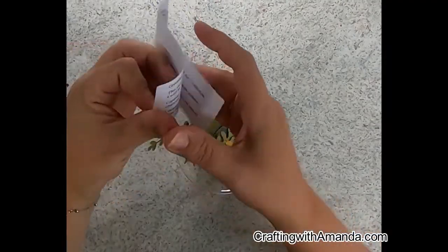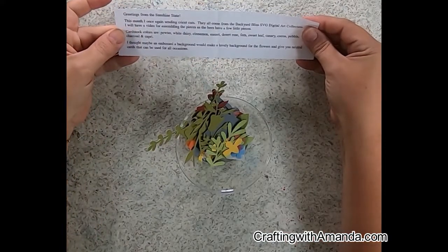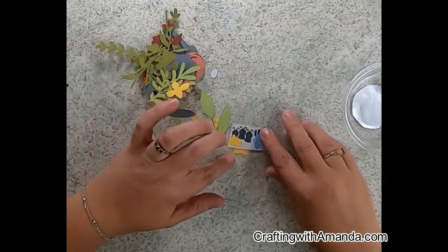These pieces are something that I send as a thank you to my VIP gals when they place an order, and I do different things but it's always typically card based.